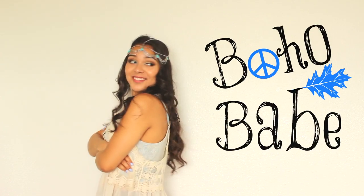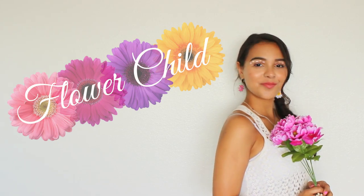So let's give it up for our contestants. On our left we have our first contestant — she's bohemian, she's a babe, she's Boho Babe. And to our right we have our second contestant — she's a flower, she's a child, she's Flower Child.